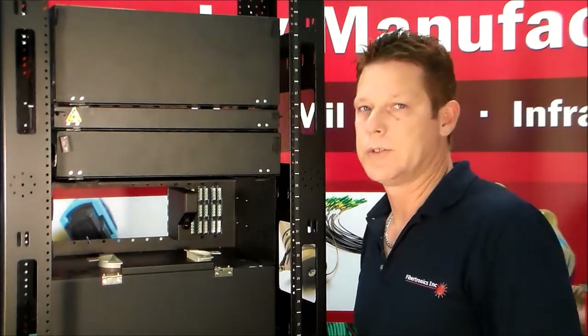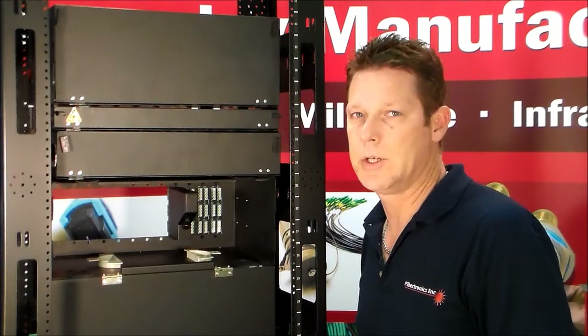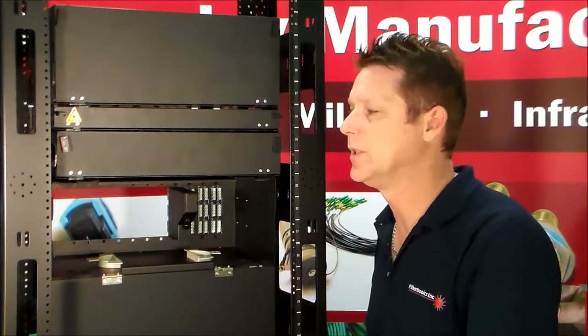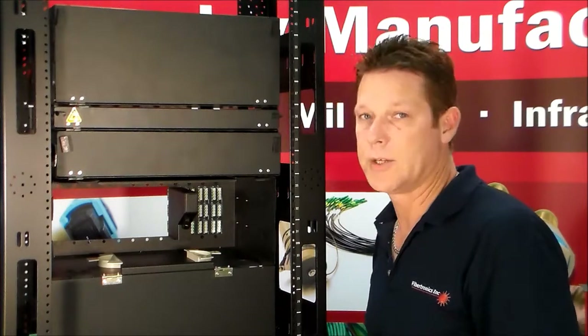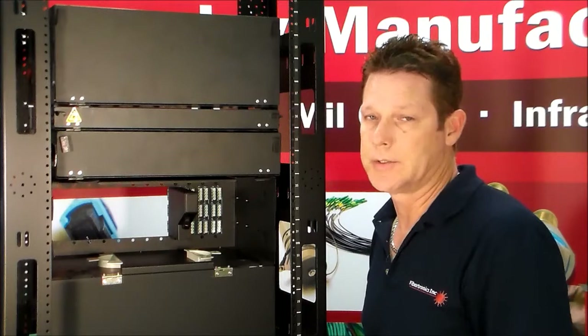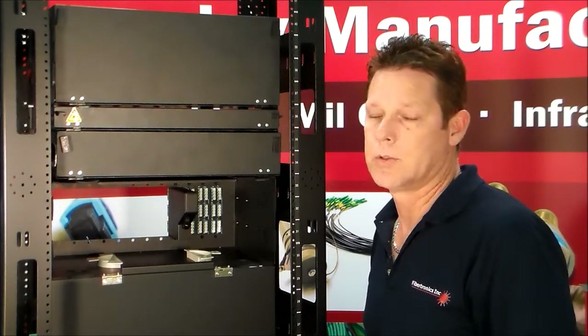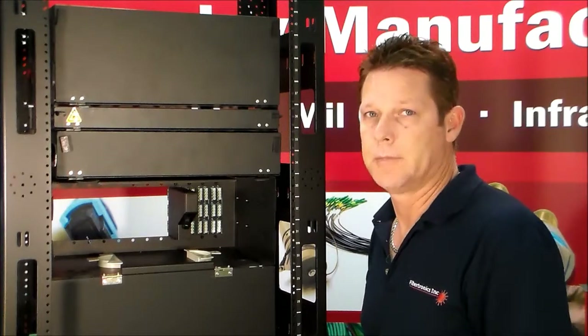If there are any other questions, you can look at our PDF data sheet — it'll give you all of the measurements and details. If you have any questions, you can call Fibronix, email us at sales@fibronix.com, or you can go to our store at fibronix-store.com and check us out.